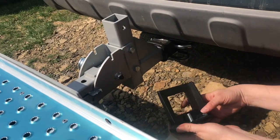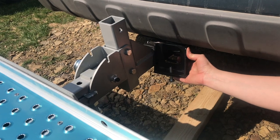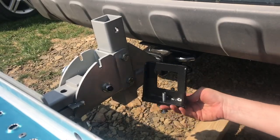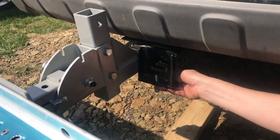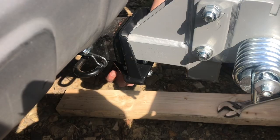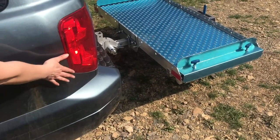Now that everything is leveled, this is the anti-tilt bracket and it will need to be installed before we actually travel anywhere. The anti-tilt bracket adds extra strength and support right where the carrier inserts into the hitch. Move the carrier and install this. Tighten all four bolts by hand until they're snug, then snug them each up with a wrench.